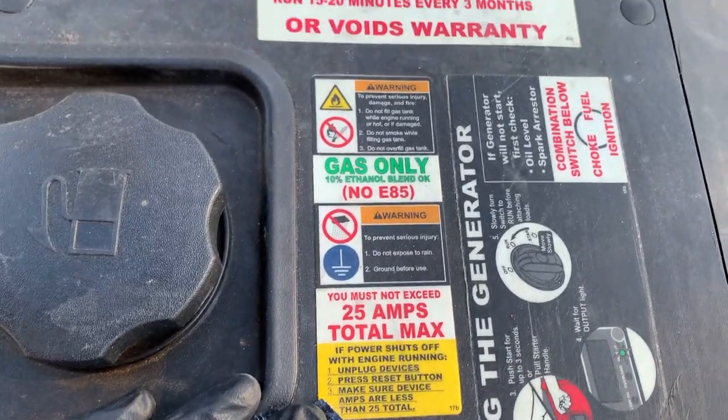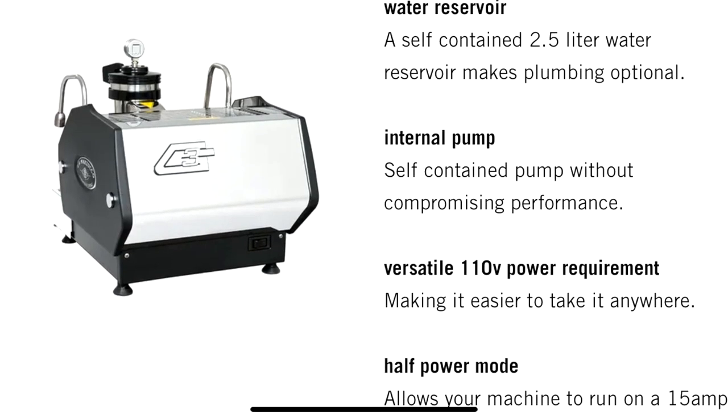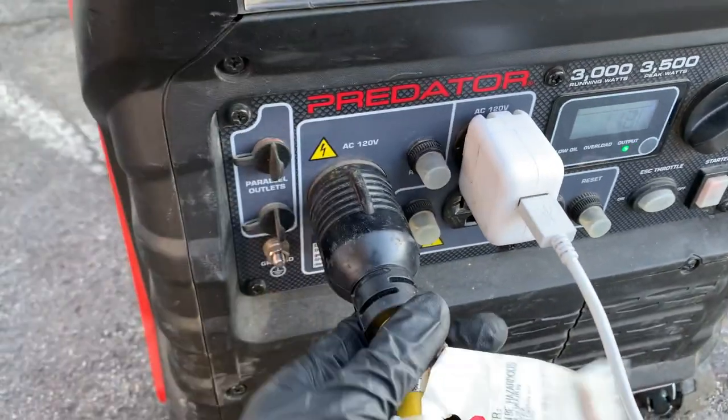Now, which equipment should be connected to which generator and why. The Predator generators cap at 25 amps, and most silent generators cap between 20 to 30 amps. Since the GS3 is using 20 amps and the generator runs at 25, you only have 5 amps of wiggle room. I don't recommend hitting the max. So I have one generator dedicated solely to the GS3 — I don't connect anything else to that generator.